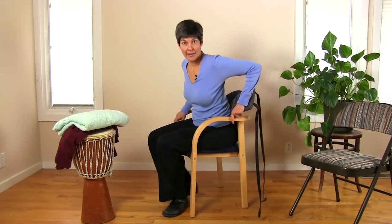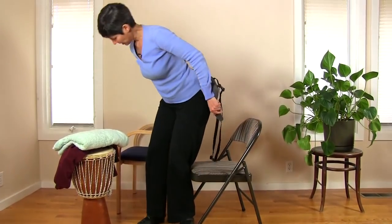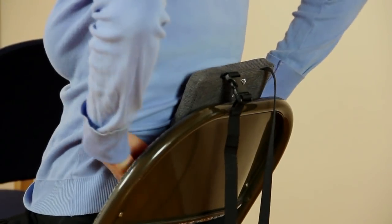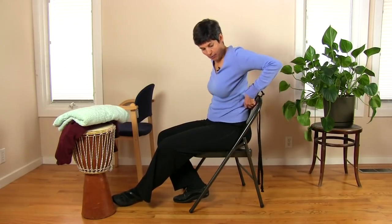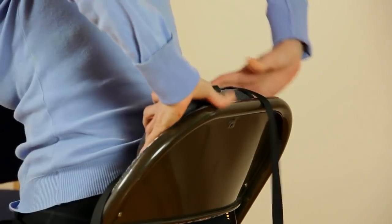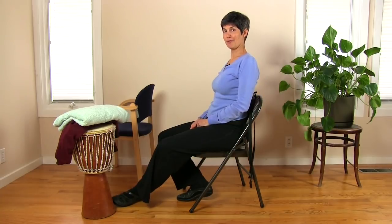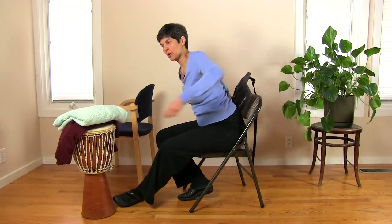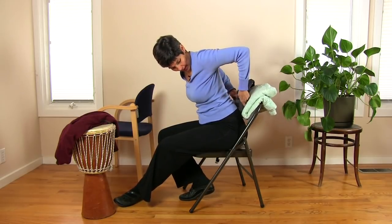I'm going to show this on another common kind of fabric chair — this kind of folding chair. Again, I could just place the cushion behind me, but in this case the backrest leans a little too far back. I would be better off folding the cushion in two so that it comes out to meet me in a more vertical alignment, which is more comfortable and more healthy.